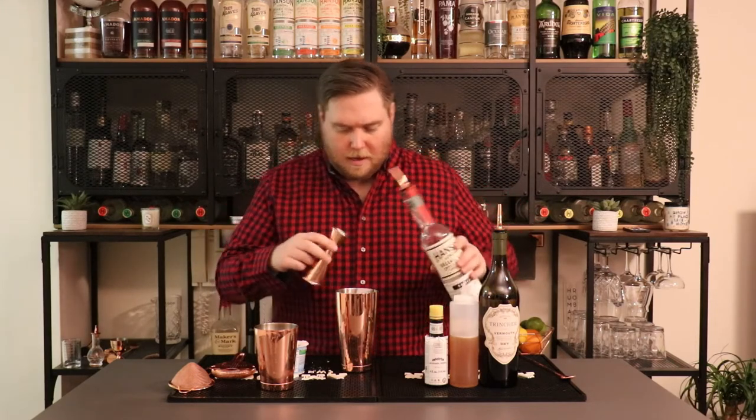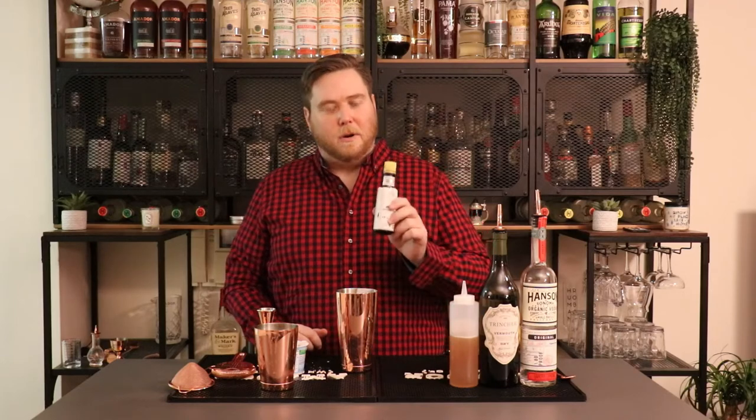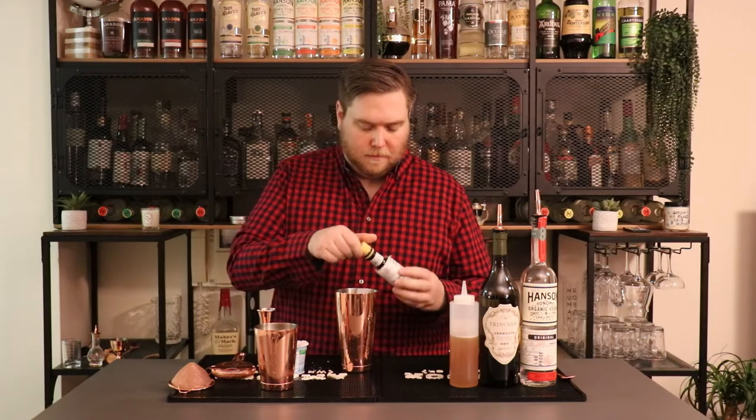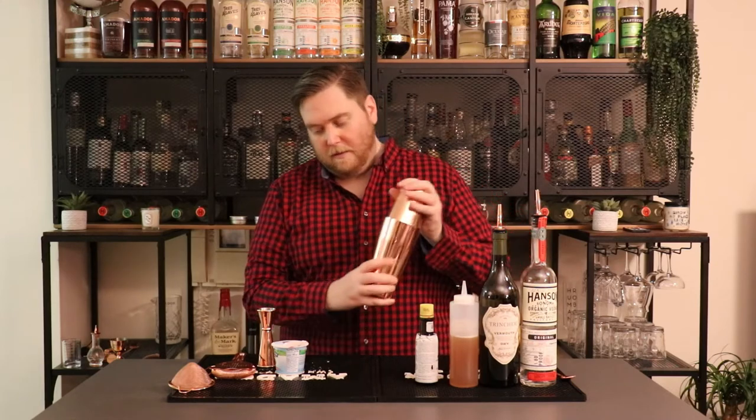The last part of the cocktail is Angostura bitters — we're going to do just one dash. Then I'm going to take some ice, add it to our shaker, and give it a good shake.